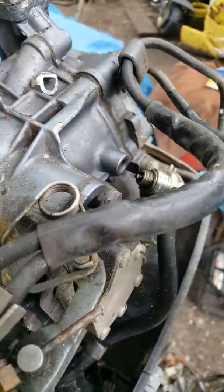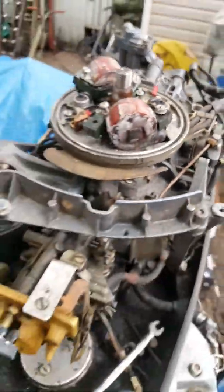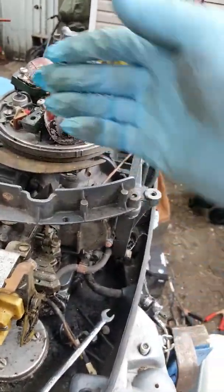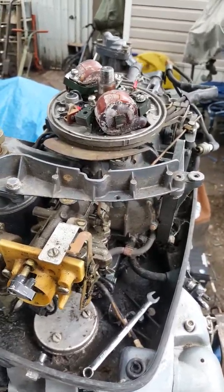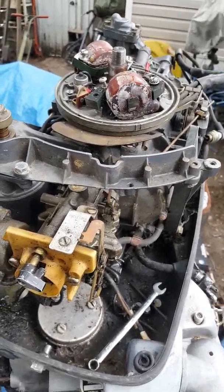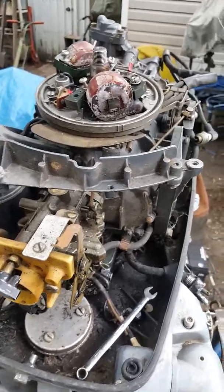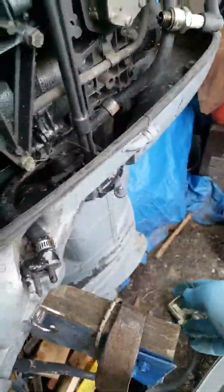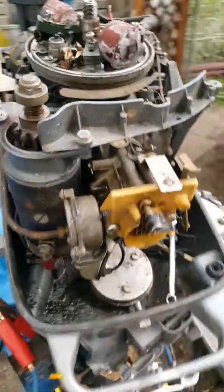When I popped the plugs on this motor they were golden brown, both of them, so it was running very well. Then the coils messed up and it wouldn't run anymore, which is kind of good in a sense — low hours, basically great compression. We'll also need a water pump, which will be down in the lower unit, so we'll take that apart.